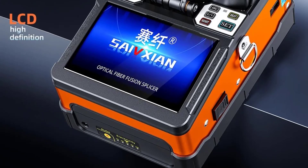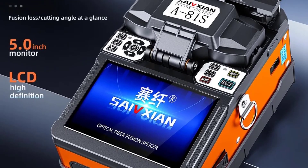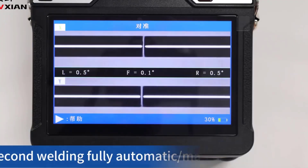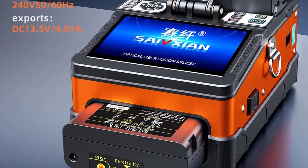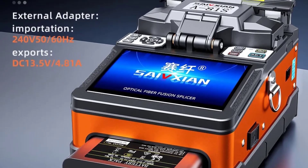Long-lasting Battery: equipped with a 7,800 mAh battery, it supports continuous splicing and heating operations, capable of handling over 200 cycles on a single charge. Ample Memory Storage: stores up to 5,000 splicing results, facilitating easy access to historical data for review and analysis.